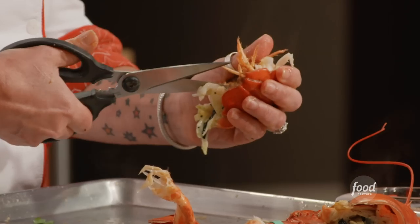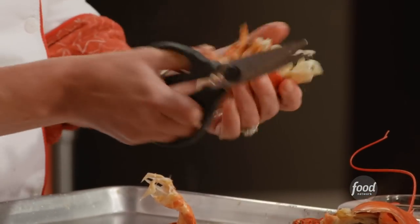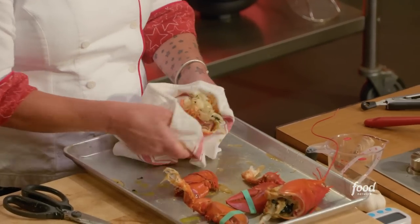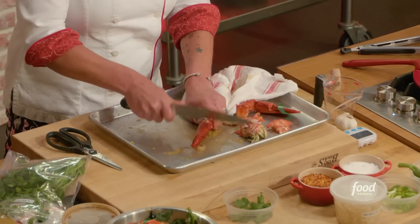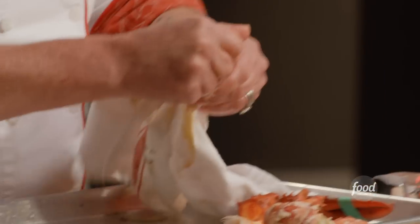Take our lobster tail — on the underneath where the legs are, take your shears and cut through the shell. Use a side towel for this. We're just trying to break it open. For the claw, take the back of the knife — not the sharp side — use a side towel and give it a little whack, just trying to break the shell open a little bit.